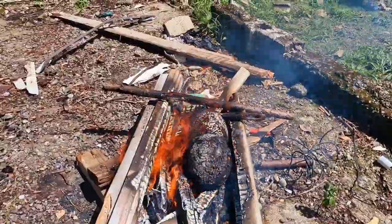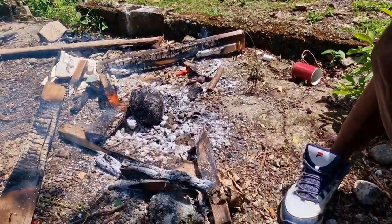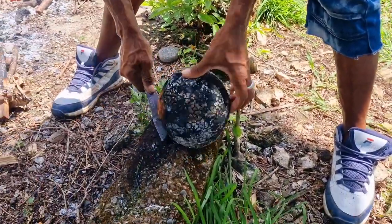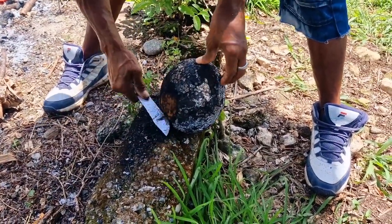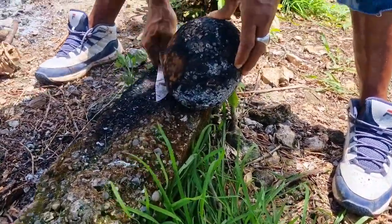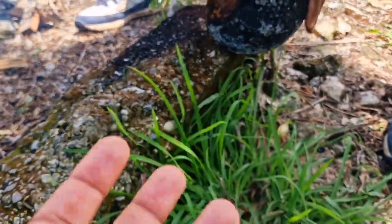The breadfruit is finished roasting. Some people, when the breadfruit is finished roasting, they throw some water on it for it to cool down, then you hold it in your hand like this and peel it.